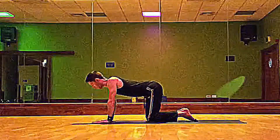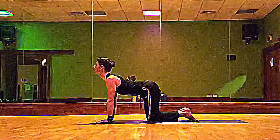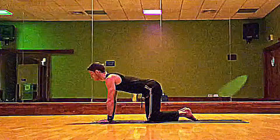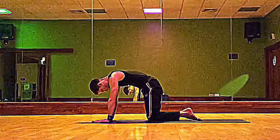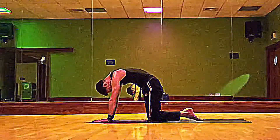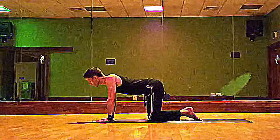On your next inhale, come through to the cow pose. Close your eyes if you get a chance — it's called Pratyahara, to take your attention inwards, not worrying about external distractions. As you exhale, arching the middle back up towards the sky, stretching where you just strengthened, in between the shoulder blades and the back of the neck.